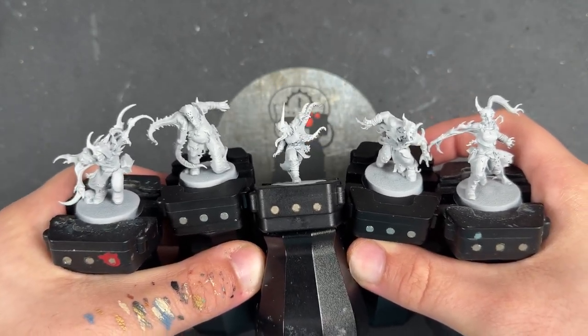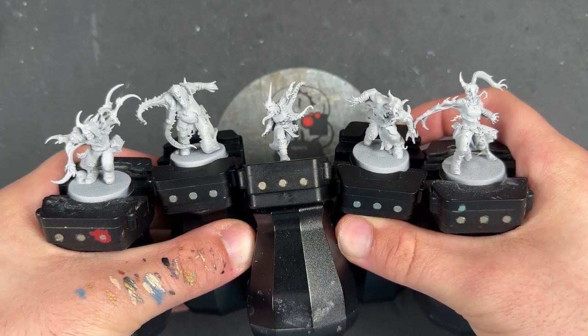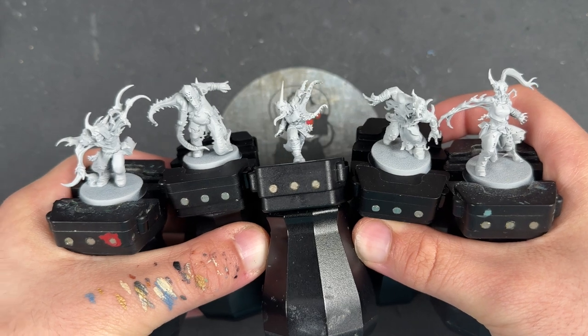What we're going to do is start by painting all of the consistent details — the clothes, trousers, boots and things — and then do the five different skins and mutations all in the same video. This is part of the Ashes of Faith Kill Team box that was sent to me early by Games Workshop to build up and paint for all of you, and a massive thank you to them for doing that.